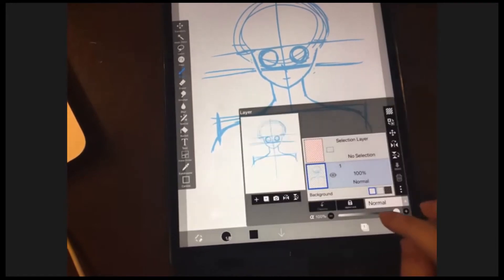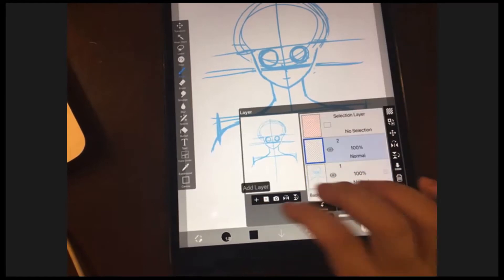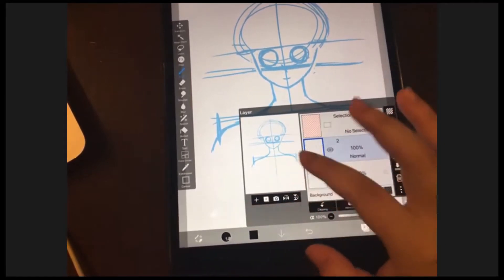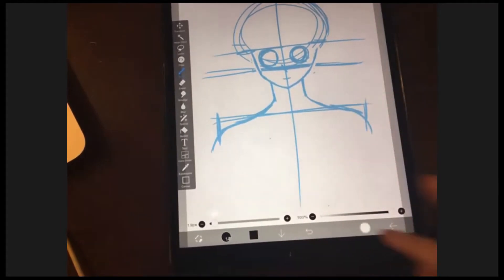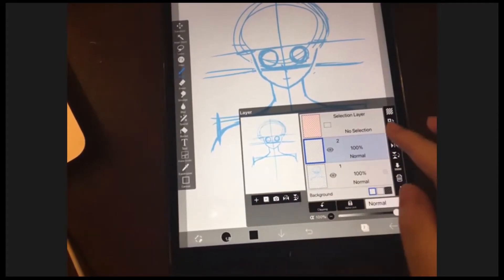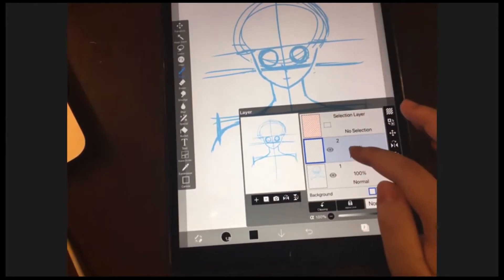Press the layer window button and then add a new layer. For the next few classes, when I say 'add a layer,' everybody should know to go to the layer window, press the plus sign, and then press 'Add Layer.' You should have another layer now.